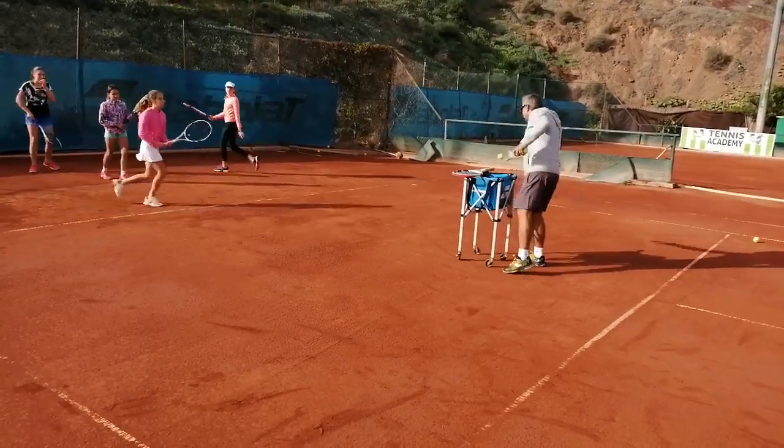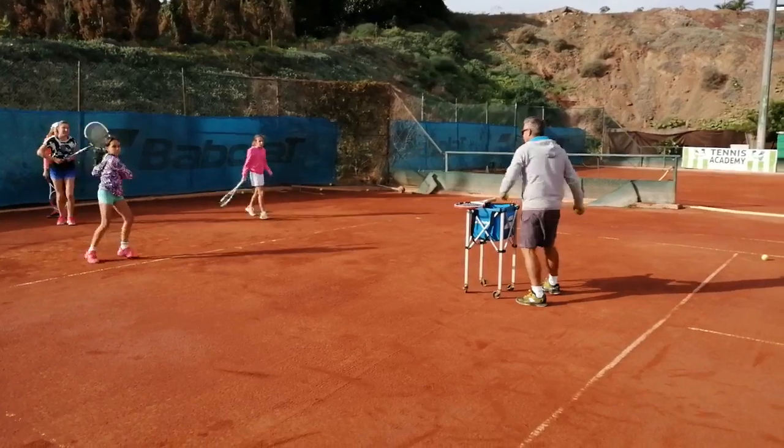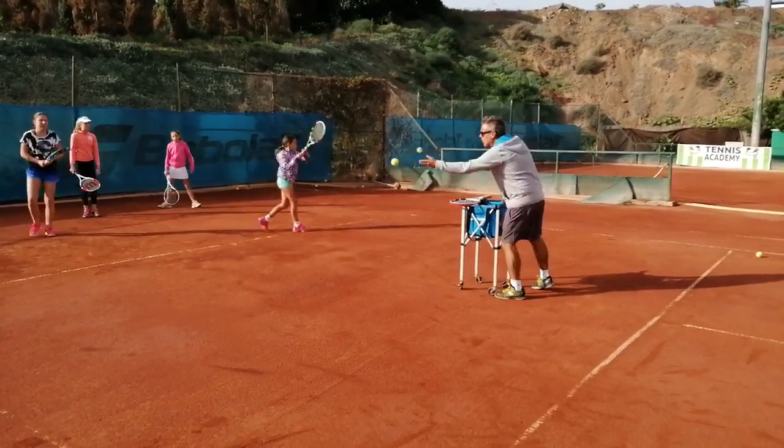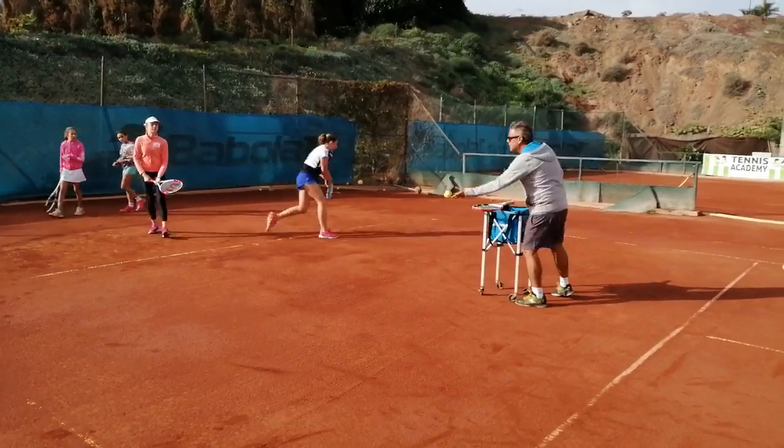Bien, vamos, marcando bien. On side position in every shot. Very strong, come on.